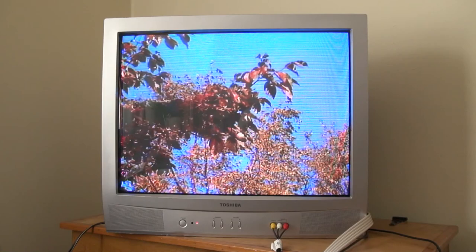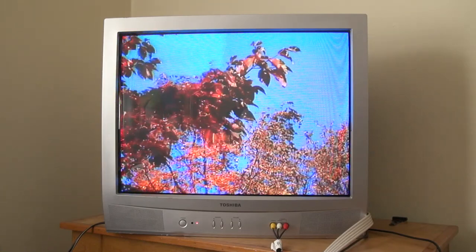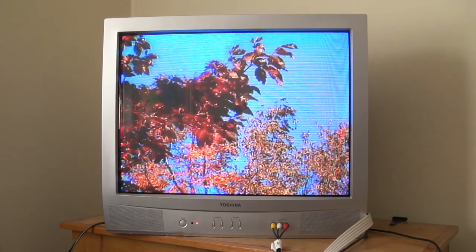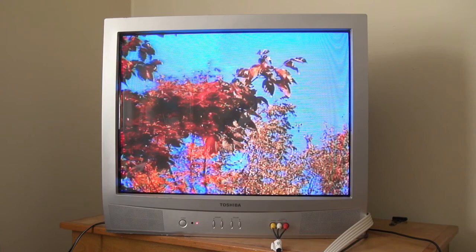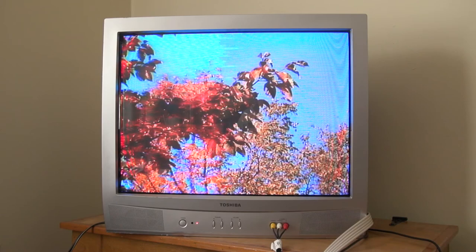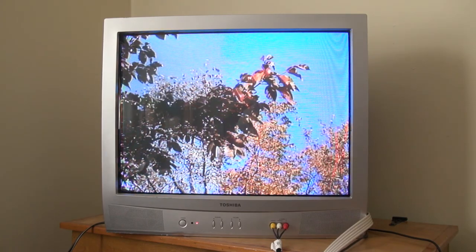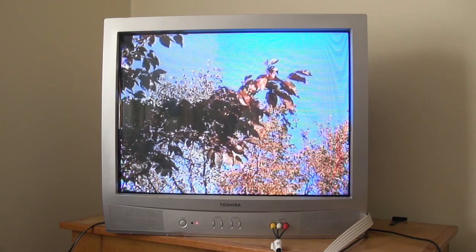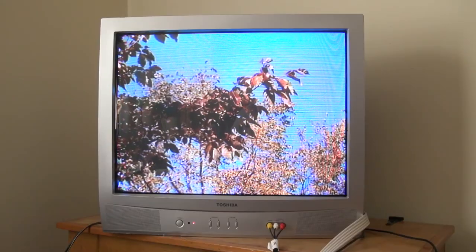Moving right along, I'll play around with the color knob. As you can see when I start to crank it, the fall leaves go from an orange look to a bright red, which is jarring to say the least — not something you'd want to watch on your TV. But if your content had a faded look to it, this might help bring some color and life back to the image. Likewise, if your color is too drastic and people are starting to look like they've been out in the desert sun for three days straight, you can turn it down to a more muted tone.